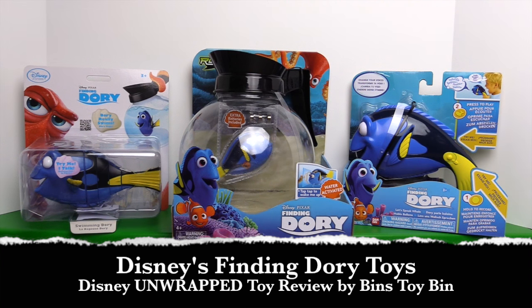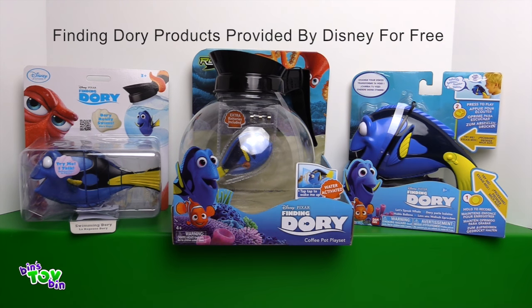Hi everyone, it's Jon and Ben, and we have some really cool looking Finding Dory toys to review today. These were sent to us by our friends at Disney Consumer Products for free for review purposes.